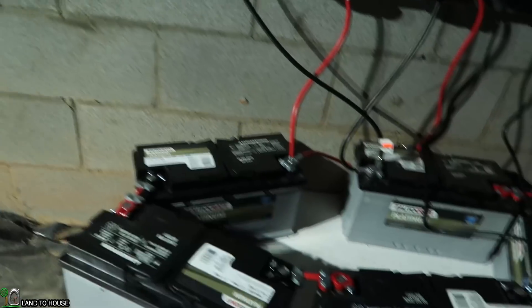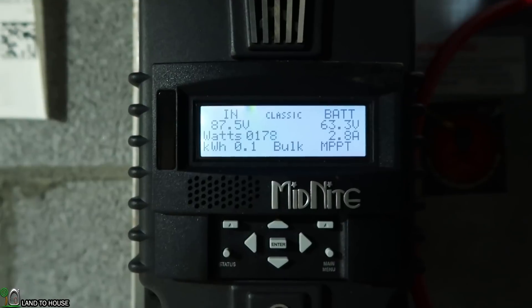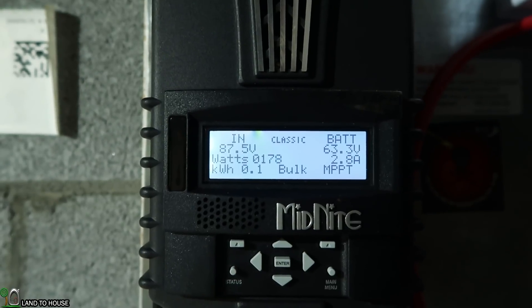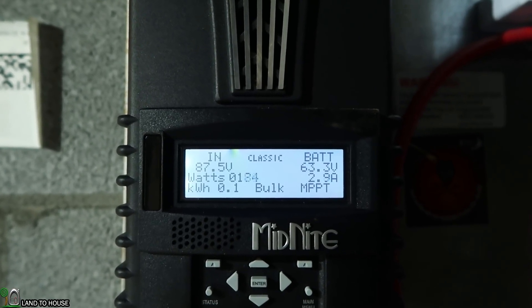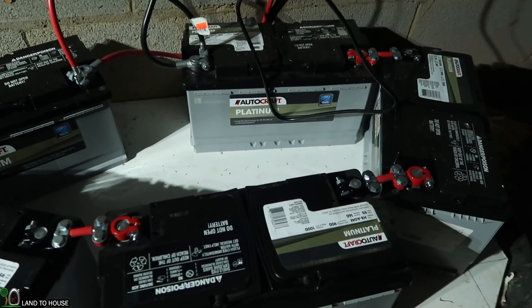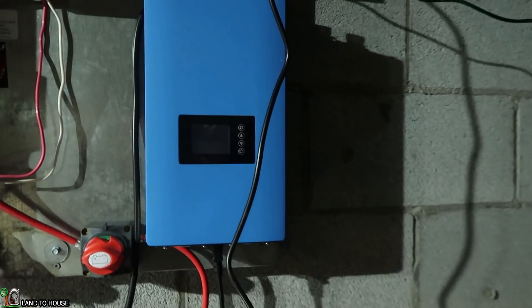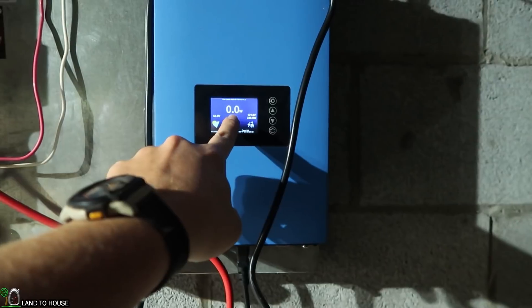We've got the 60 volt battery bank wired up. And here on the Midnight Solar Classic 200, we've got an input voltage of around 87 volts. It's producing 177, 78 watts. Battery voltage is at 63.3, running at 2.8 amps. What it's doing is charging up this battery bank — it's a 60 volt battery bank — to 72 volts. From the 60 volt battery bank, when it reaches 72 volts, it will be triggering the inverter. Currently, if I click this, 0 watts is being used.